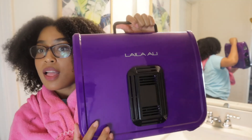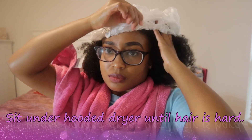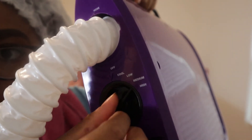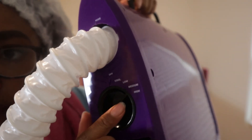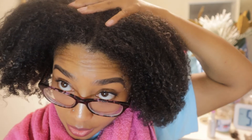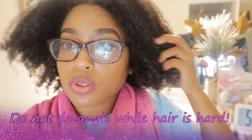After I've worked this through my hair, I'm going to sit under my hooded dryer. It can be a hooded dryer or a cap dryer — just make sure you don't put a plastic shower cap underneath. I'm putting it on medium heat and I'm going to let it dry for about 20 minutes. It has to dry not completely, but it has to be hard and crunchy — that's when you know it's time to rinse it out.